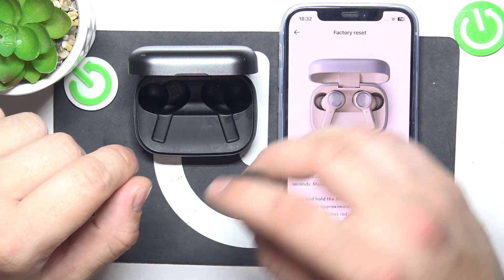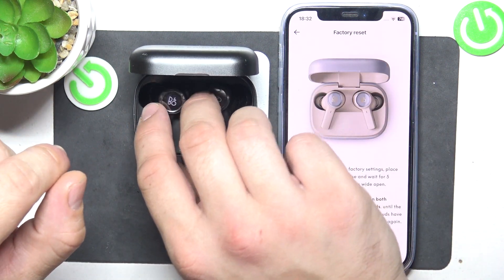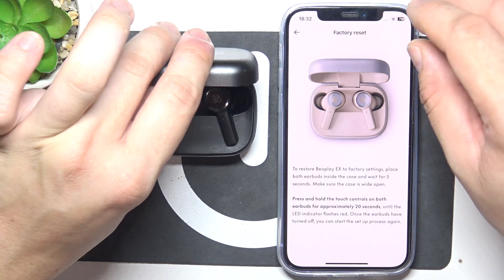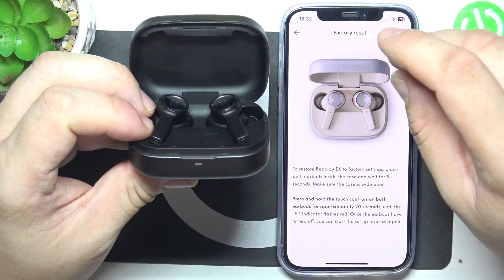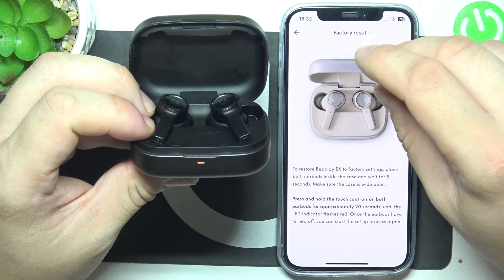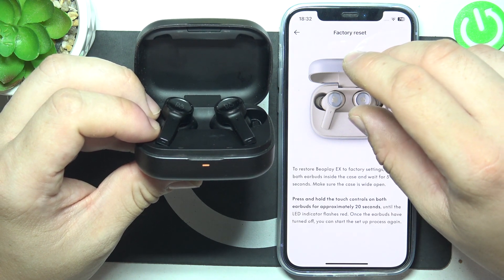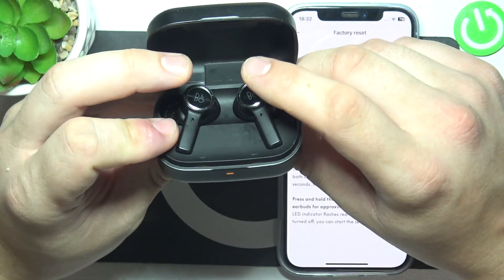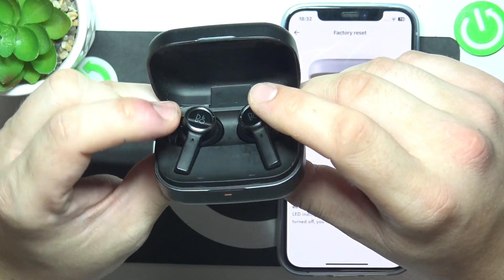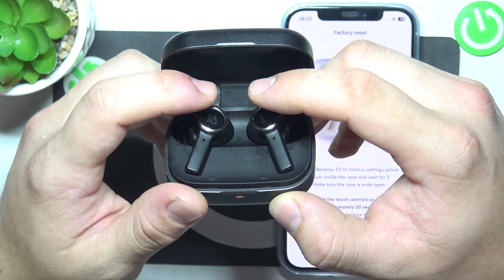In the beginning, place your earbuds back in the charging case, don't close the lid and wait for 5 seconds. Now, tap and hold touch controls panels on each earbuds for 20 seconds.